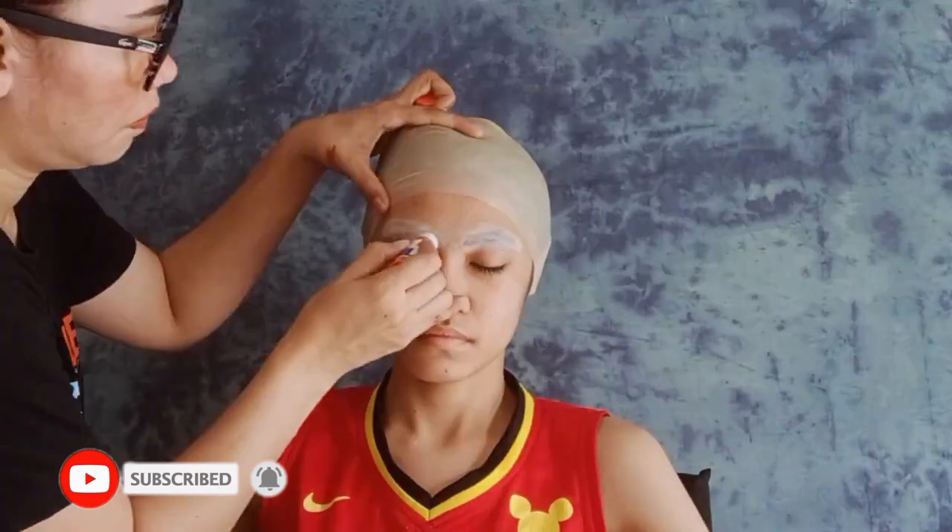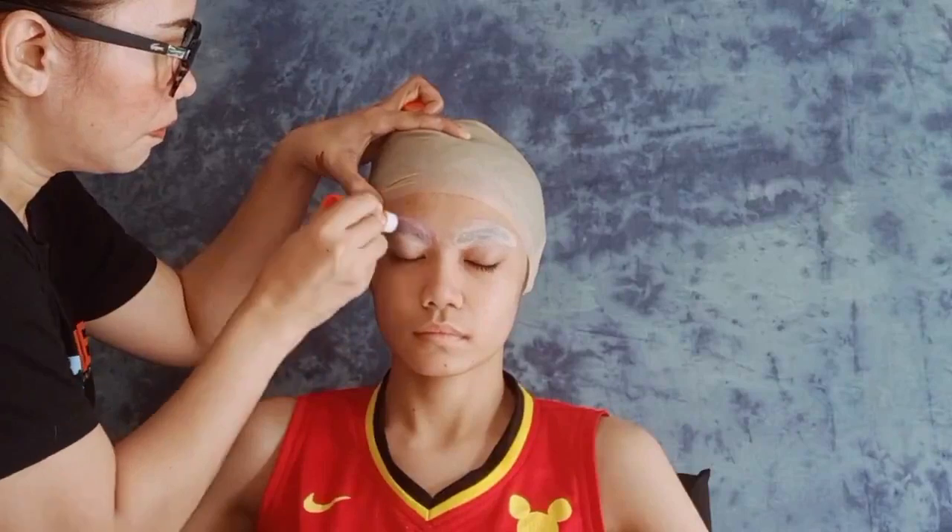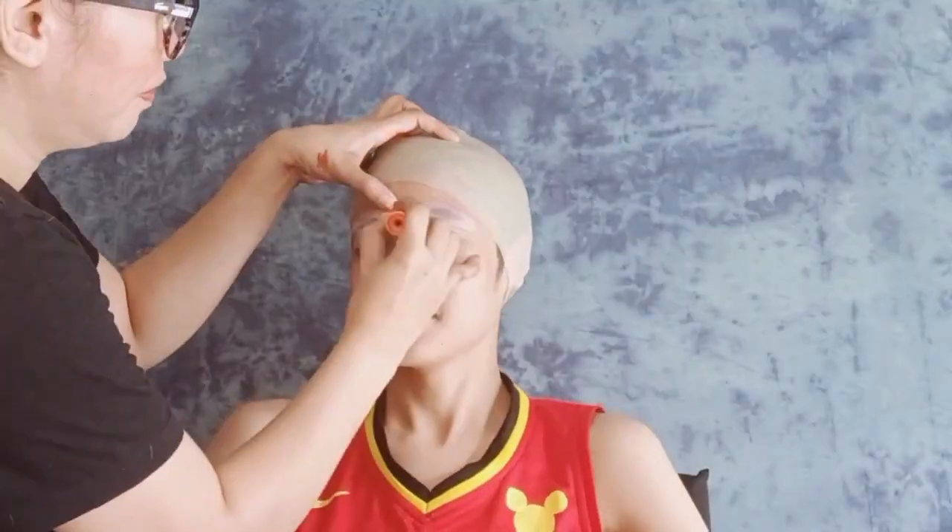Guys, kung hindi ka pa satisfied, muli siyang patungan ng glue, and then repeat lang yung process na ginawa natin kanina. Patungin, then concealer, then powder.